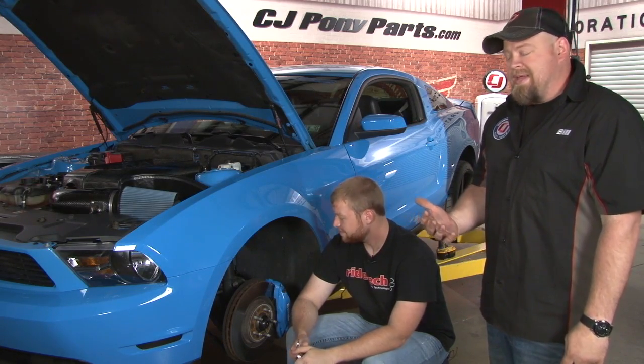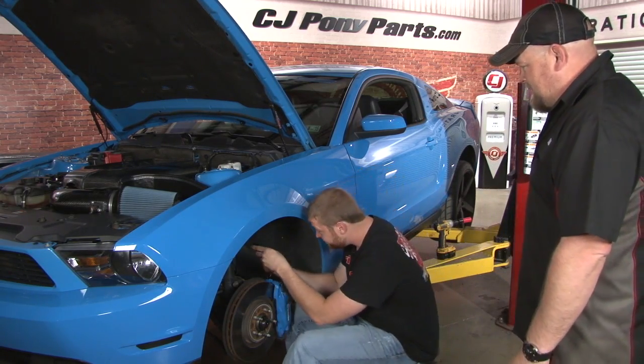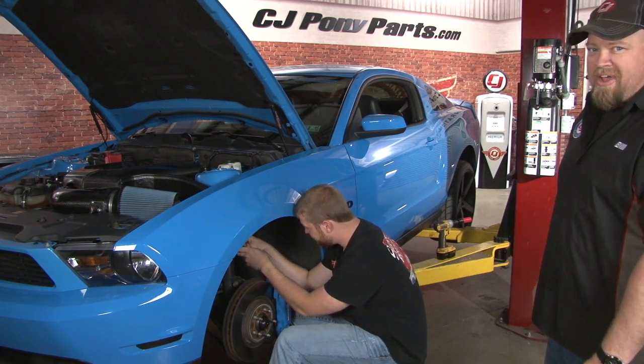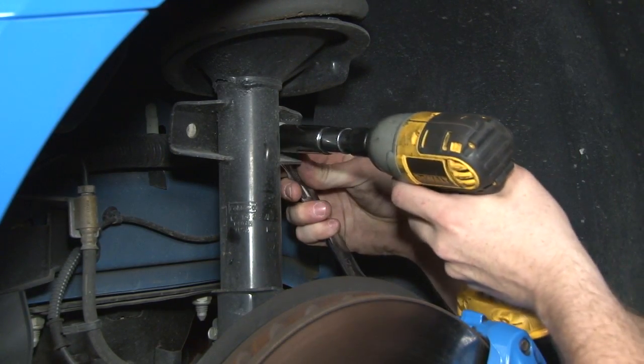It must be my lucky day — not only did Josh from Ryotech come out, he actually insists on doing the installation. So he's going to handle the wrenching and I'm going to explain what we're doing. We're going to start by disconnecting the sway bar from the factory strut. You want to use a wrench to hold the back of the sway bar and remove the nut from the front.